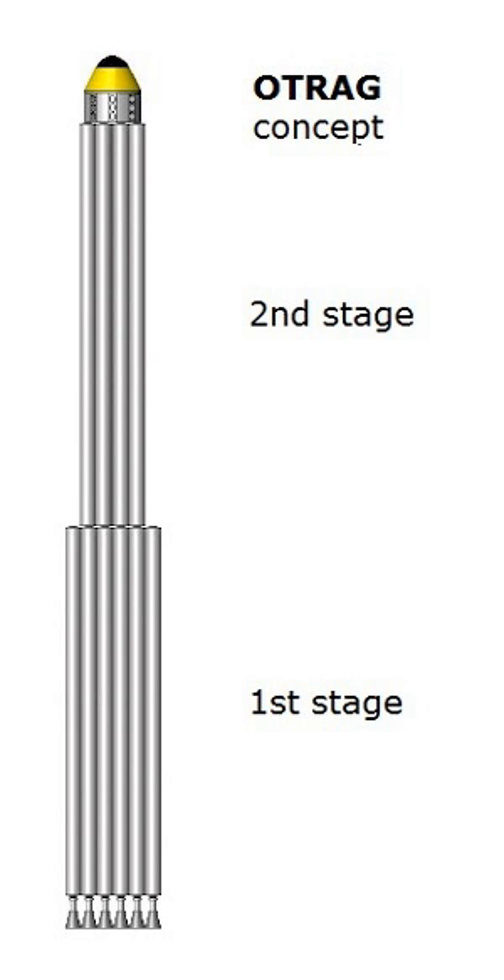The OTRAG rocket was a modular satellite delivery rocket developed by the OTRAG company in the 1970s and 80s. It was built up from several mass-produced units, intended to carry satellites with a weight of 1 to 10 tons or more into orbit. Mass production meant that the vehicle was projected to have been 10 times cheaper than conventional vehicles of similar capability.